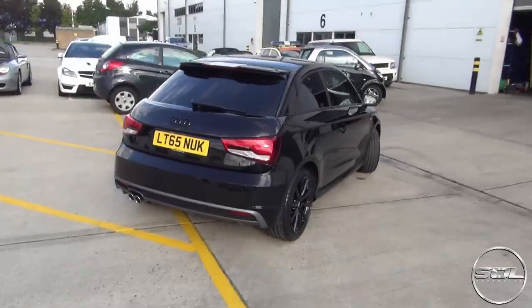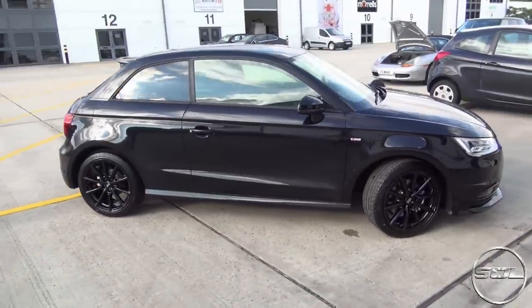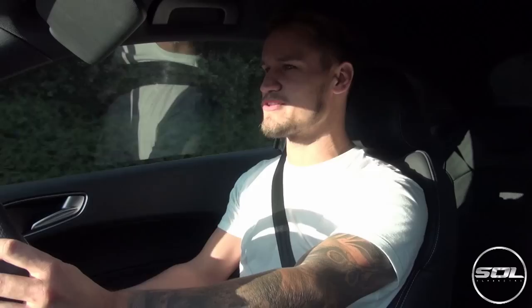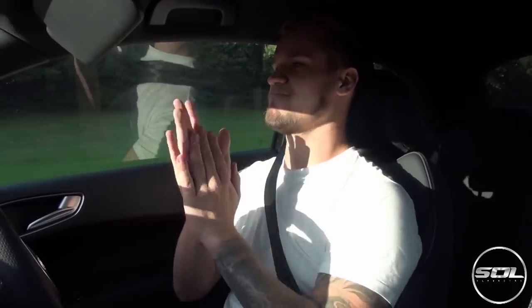This is by far the coolest A1 on the road. I am super chuffed with this — this is the perfect car to sit alongside the Lamborghini. Let me know in the comment box what you think of the new look. I'm calling it 'the nuke' from now on, thanks to the number plate. I arrived at eight o'clock and the time is quarter to six in the afternoon — powder coated wheels, tints, and the de-chrome are all done.